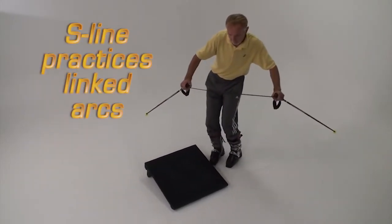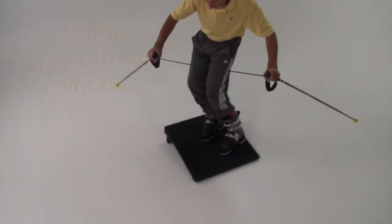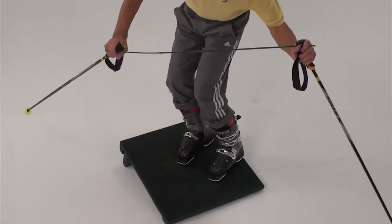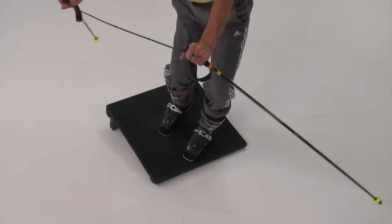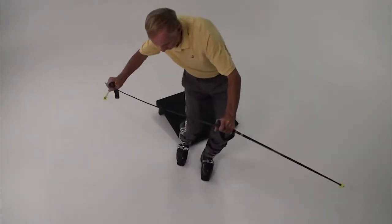Walking the S-Line is a fundamental exercise used in teaching PMTS Direct Parallel. You can incorporate it with the slant board for more realistic edge changes in transition. If you apply the movements and timing that you've learned in the slant board series, your on-snow experience will change dramatically.